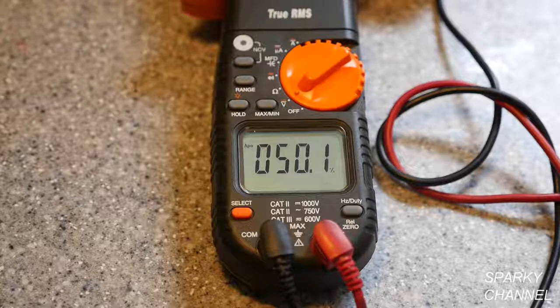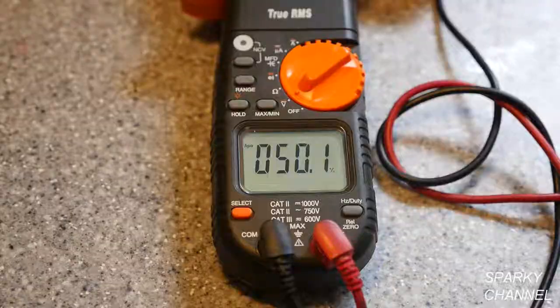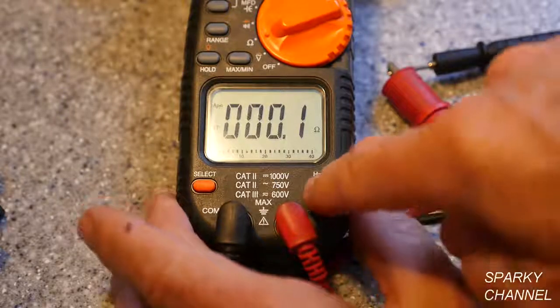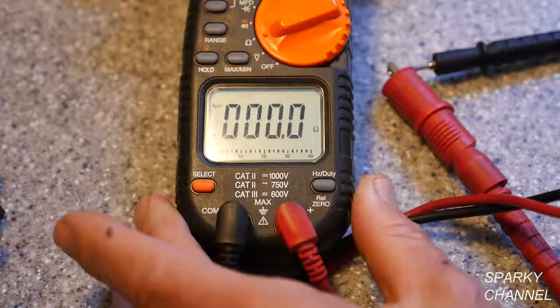With the meter set to ohms and the leads hooked together, we see that the resistance is 0.1 ohms — that's the resistance of the leads themselves. Now we can press the relative zero button and zero this out. In that way, we can get the resistance only of what we are actually testing.